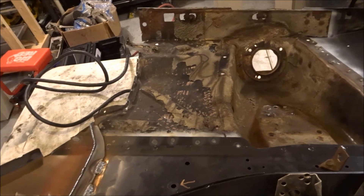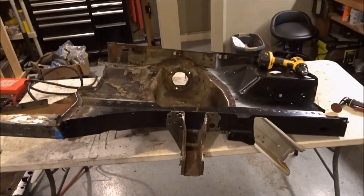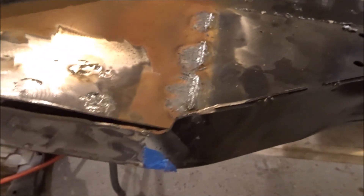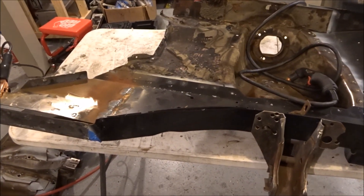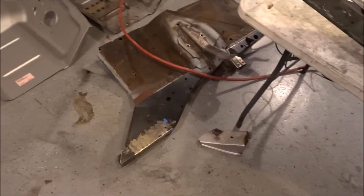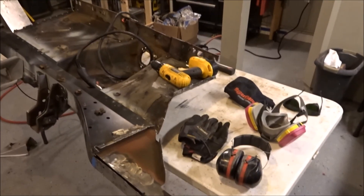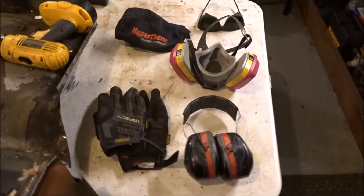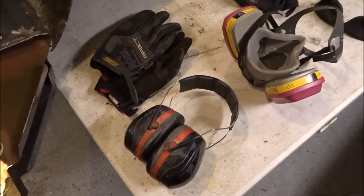I'm going to get this one cleaned up and show you what it looks like afterwards. Just got it done — as you can see, I gouged right through it, parent metal is good. I just did circles around the actual welds on the piece and hit it with a hammer and it came right off. I got a tripod for Christmas, so I'm going to do an action shot of plasma gouging on the next rail — that should be cool.